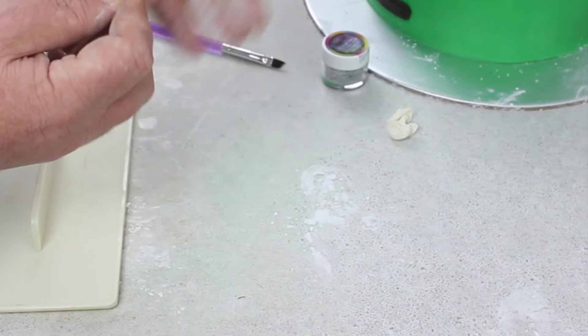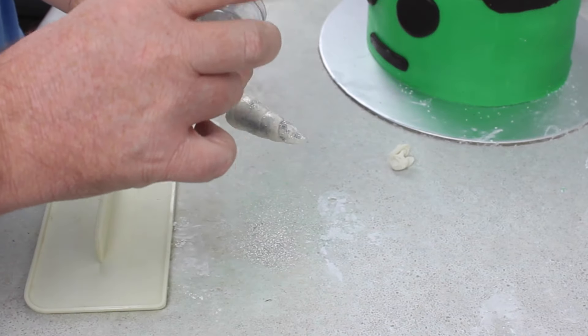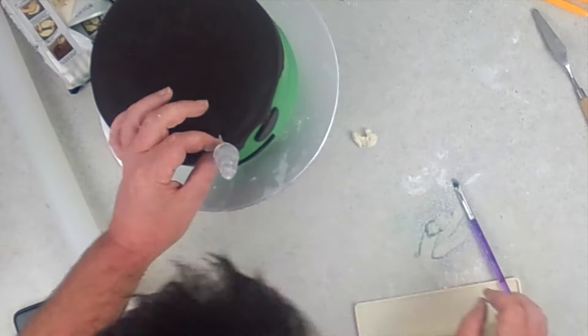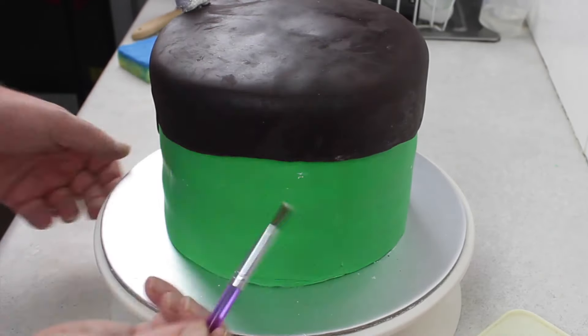And then sprinkled glitter all over the top. His horn isn't necessarily glittery, but I wanted something to be really sparkly on it, because it just looks cute. I popped that in the top and pushed it down. Then it was time to go in with a dry brush and smooth out all the edges around his hair and eyes.